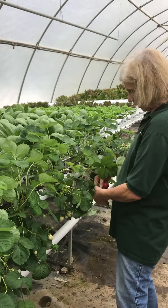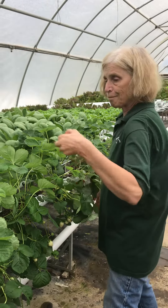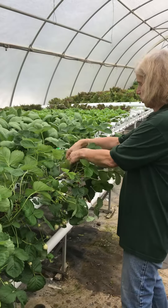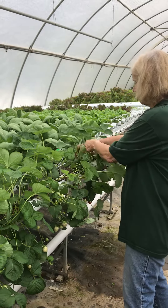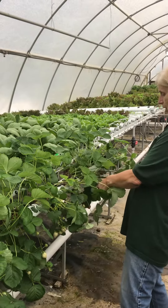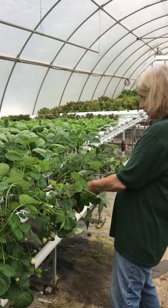Strawberries will keep going for as long as the temperatures are moderate. And we're done with the worst of the summer heat, I hope. So the strawberries should continue to do well, and we'll find out how long they actually produced and how much. This is our experiment this year and mostly it's a tasty one.